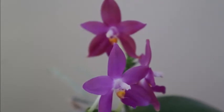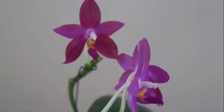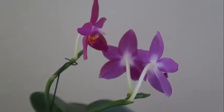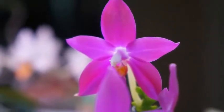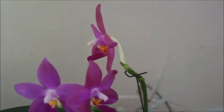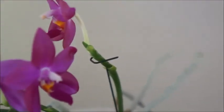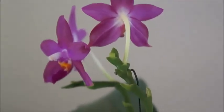Beginning of May 2020 was when this orchid had all its flowers open, while it was still maturing one more bud on the older spike. This orchid continued to produce even more buds after I finished taking photos for this video. I'll find another opportunity to make an update video to give you a sense of how it did throughout its full flowering cycle. Here's a quick video clip to show you how this orchid was looking at that time.